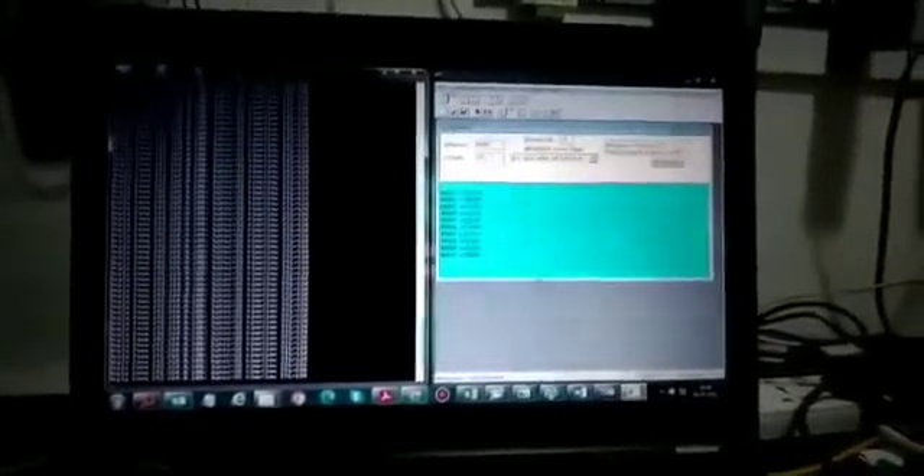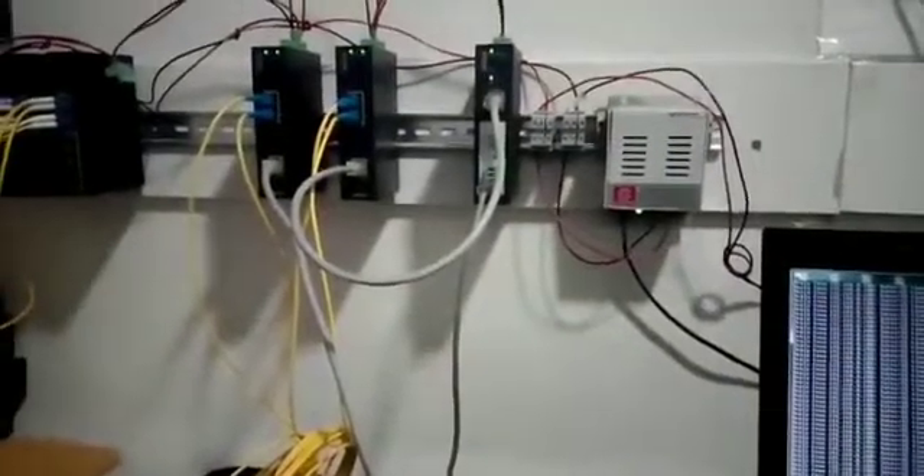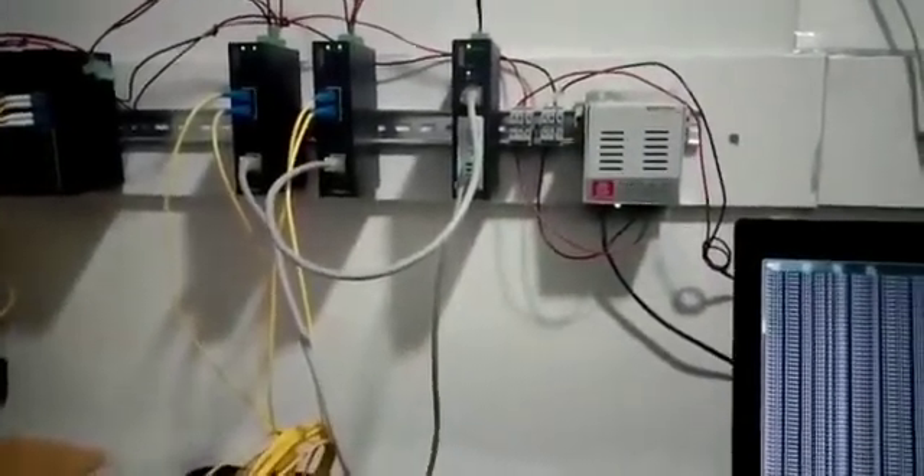Using fiber optic, it is converted to fiber optic and then brought onto the computer.